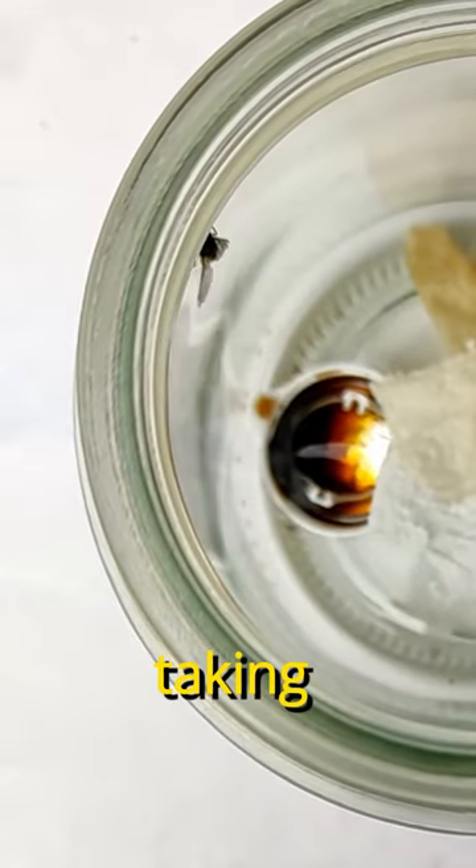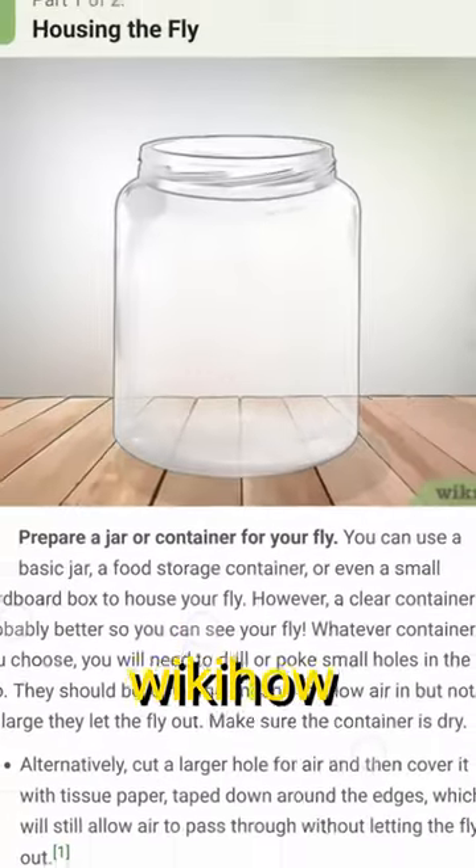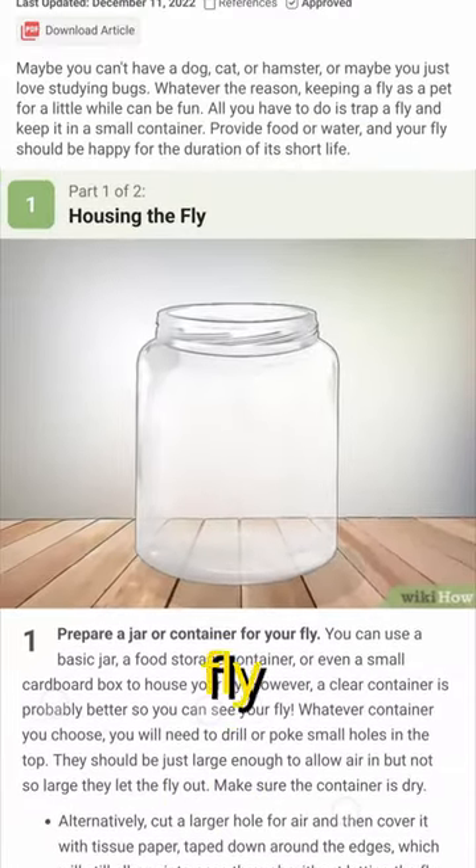It's my very first time taking care of a fly, but luckily there's a 13-step WikiHow entry on how to keep a fly as a pet. I'm glad I won't be alone because...